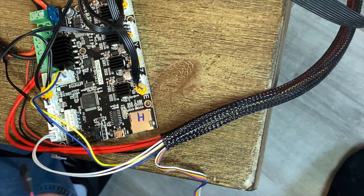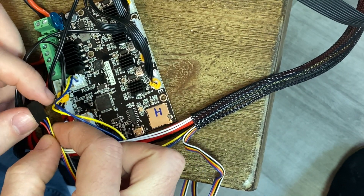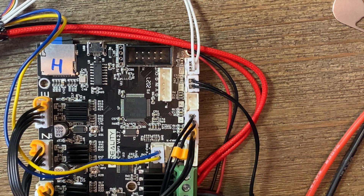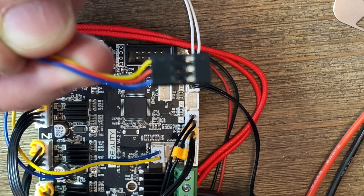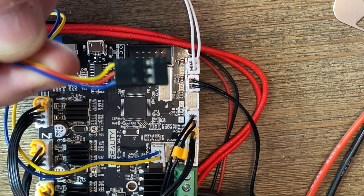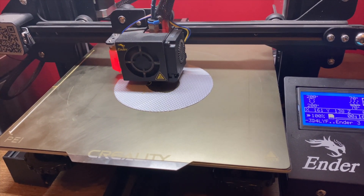Next we're going to do our BL-Touch wires, which is now serving as our Z-stop. We're going to hook the BL-Touch signal wire into the Z-axis end stop, and then hook the BL-Touch power wires into the first three pins. I did have to do some troubleshooting on my BL-Touch, so I want to share this in case anybody runs into the same issue. I had to change the wire orientation so that blue is in front for ground, red is V, and yellow is N. After making that change and hooking this pin header into the Z-axis, everything works.